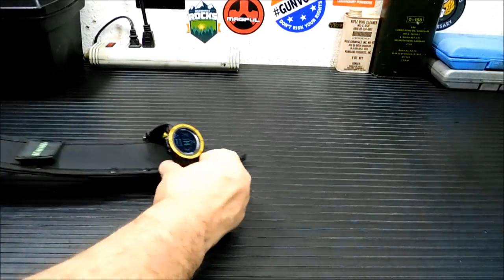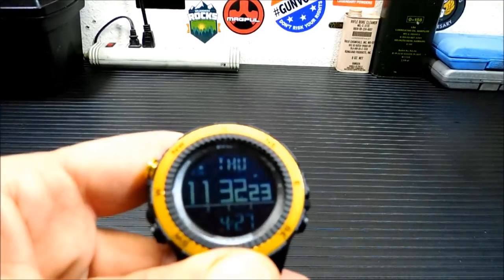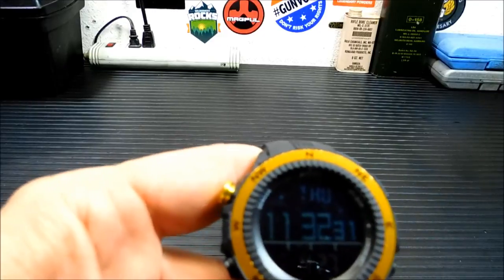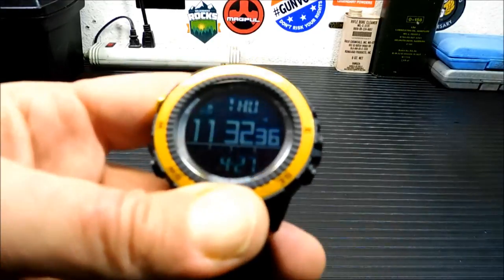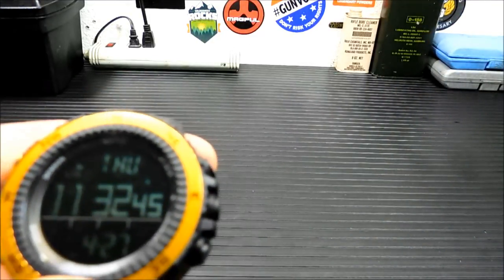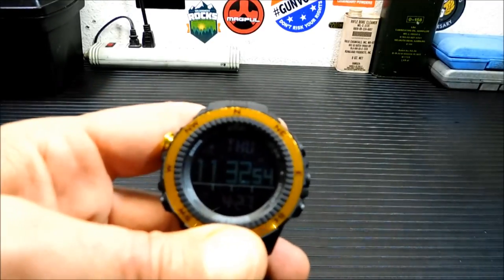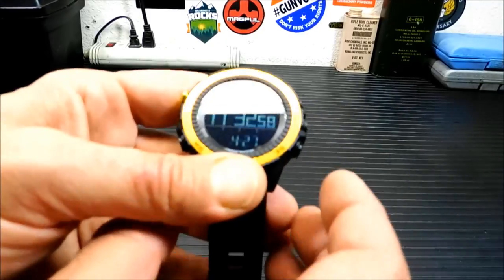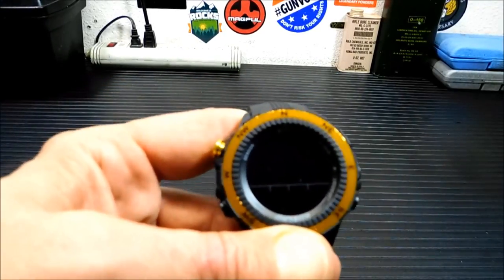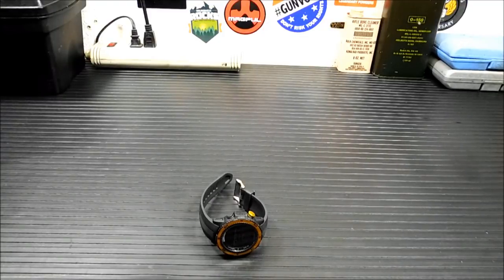So we're going to go over the watch real quick. Let me get it propped up so you can get a look at the face. This watch does a bunch of different things: altimeter, barometer, chronograph, compass, and a weather forecast. It's got your typical EL electroluminescent backlight, graphical display for altitude, sea level, maximum and minimum altitude. It records for 34 days of internal memory, does dual time, has an alarm system, hourly tones, and a power saving low mode.